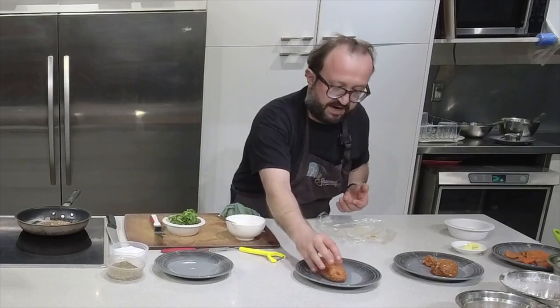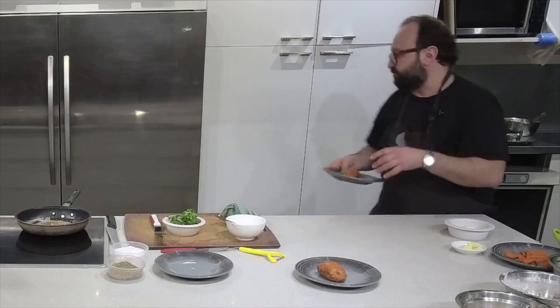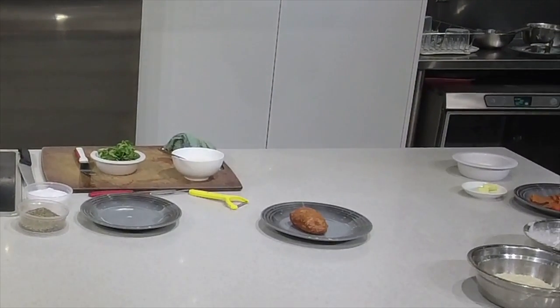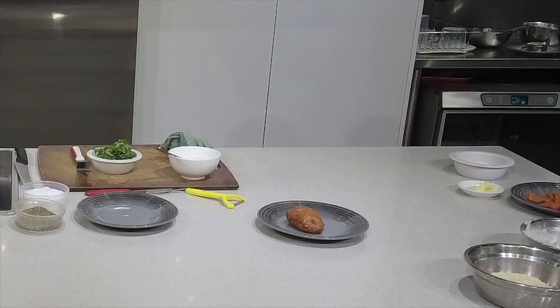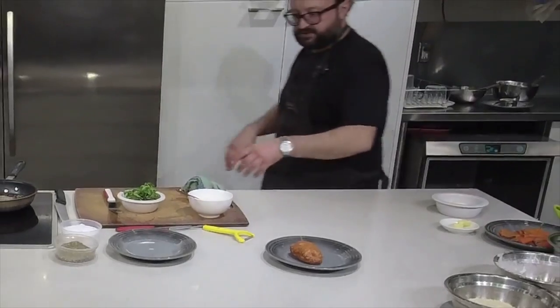Ideally, before I dress this, I would like to put this in the freezer just to firm up for about 15 minutes, so your sausage mixture is nice and firm when you bread them. You will need very, very light hands for this job.